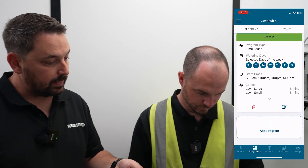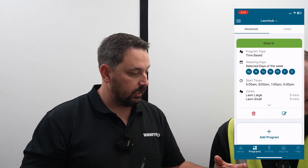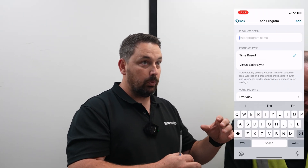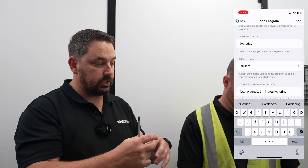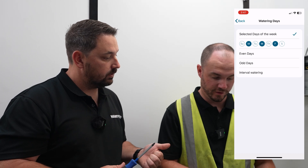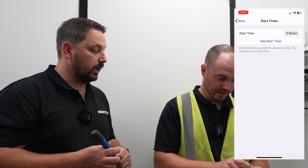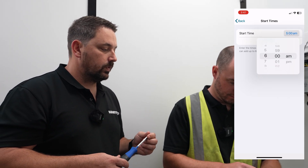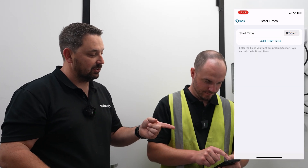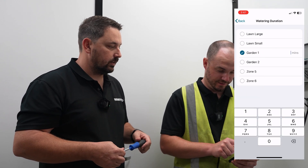In this growing program we've only added the lawns — not the gardens at all. The ability in this program is to add and change those stations as we see fit. The garden gets its own separate program. Whilst I class Jonesy as quite an intelligent person, it's also very easy to navigate — quite simple.